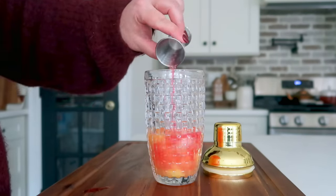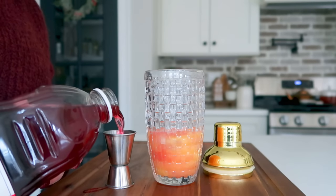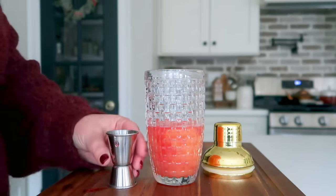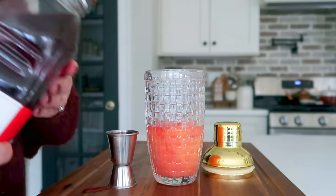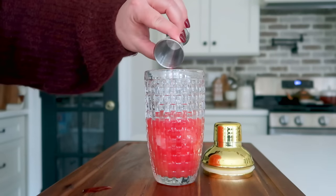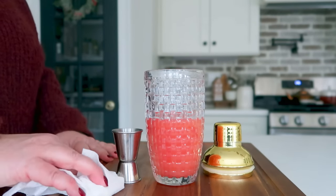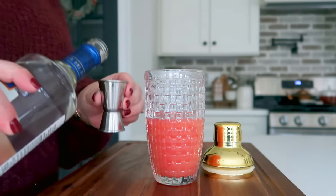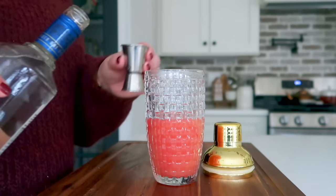However, I decided to make mine without the soda today and just use the juices, so I did three ounces of orange juice followed by three ounces of cranberry juice. Next, add in one and a half ounces of your favorite vodka.